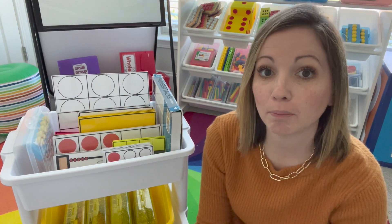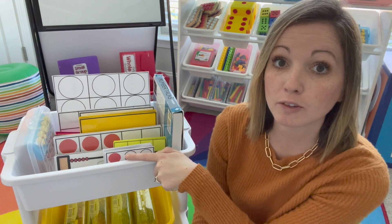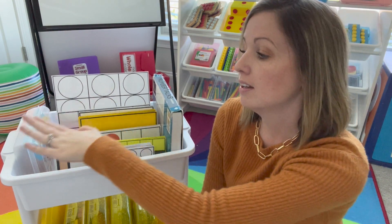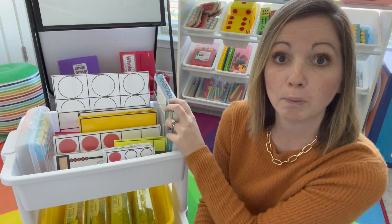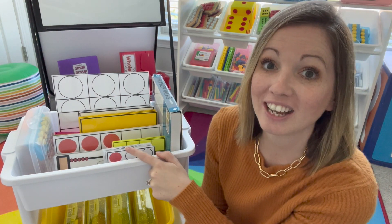Hi there! Today, to make the most of our math block, we're going to take a look at what I keep inside my math cart. This math cart is prepped and ready to go with different ideas for your number talks or your math routines to get your math block started. I have the activity cards prepped and ready to go, along with the hands-on materials, and I also keep my number talk book for the verbiage I want to follow during those activities. Let's take a closer look at what's inside.